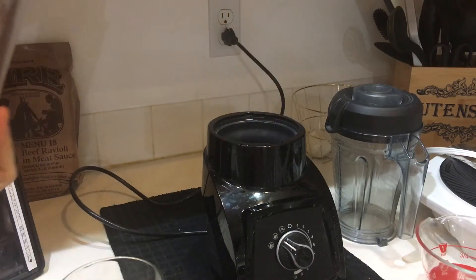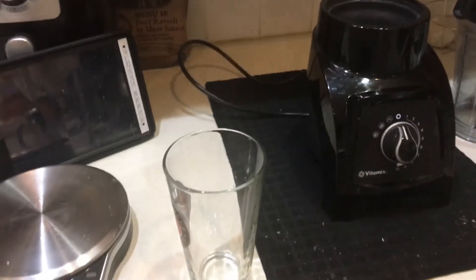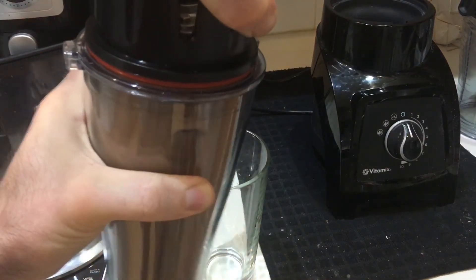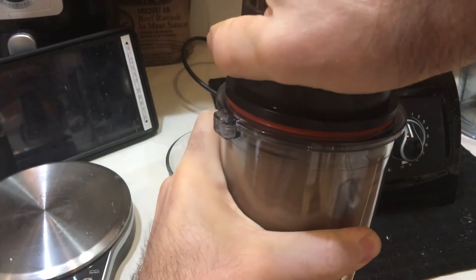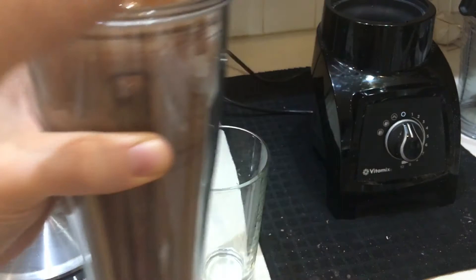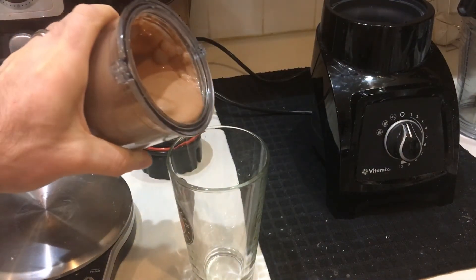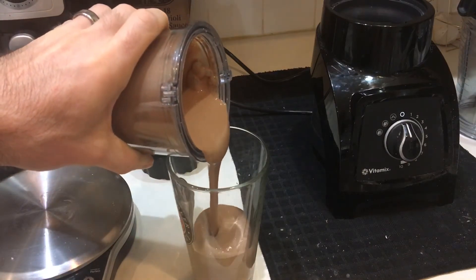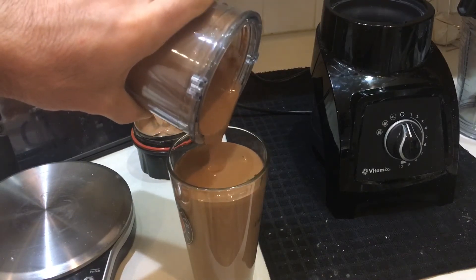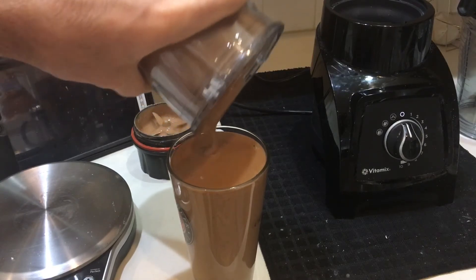This looks like a nice thick milkshake, something you'd probably find at a malt shop — that's kind of what my experiment was. This looks nice and ice cream-ish without any ice cream from the store. Look at how thick that is — that's beautiful, oh my god, I love this.